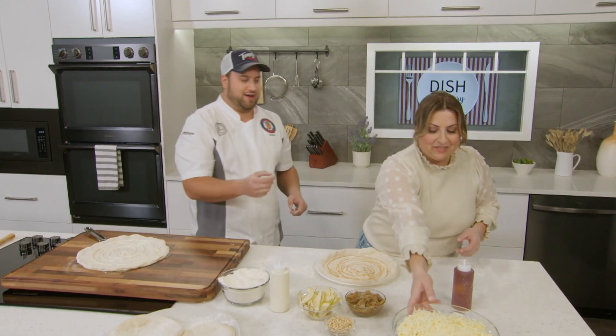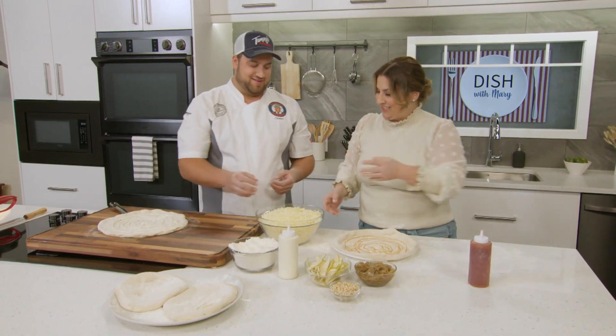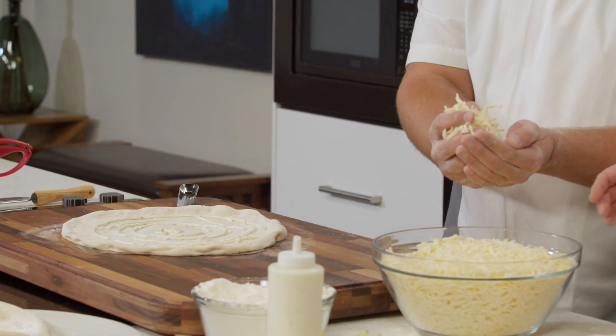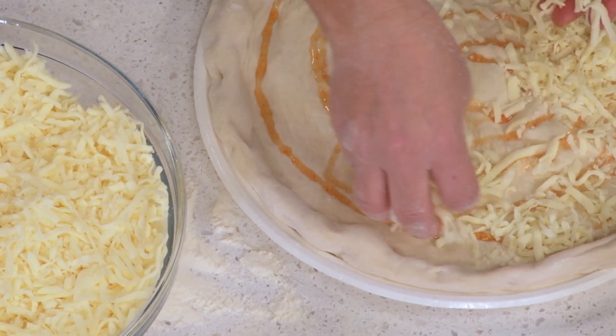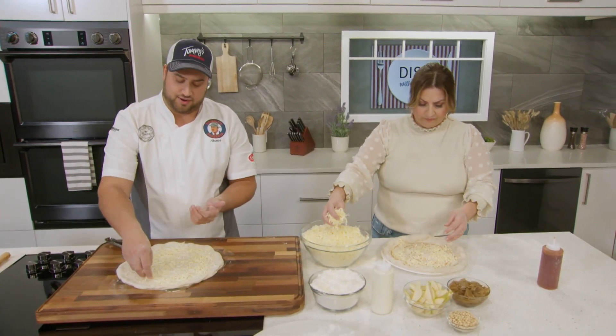So now we're ready to put some cheese on it — we've got a very large bowl of cheese. Never enough cheese! I'd say about four or five ounces, a couple of handfuls. You don't want to put too much cheese on or it won't let the crust cook properly. Do you mix your cheeses? I have a proprietary blend of mozzarella for my pizzeria, but at home you can use any kind of mozzarella you can get at the grocery store.